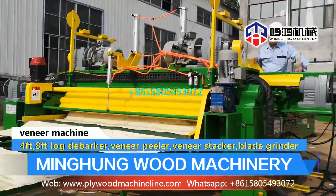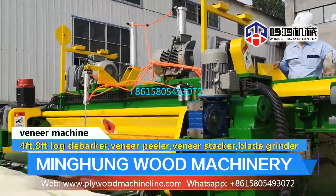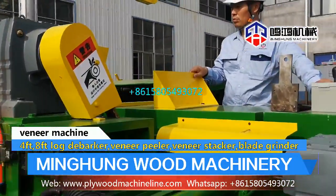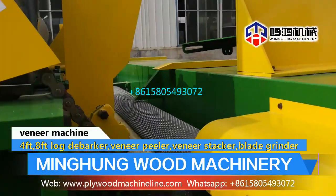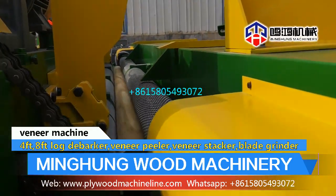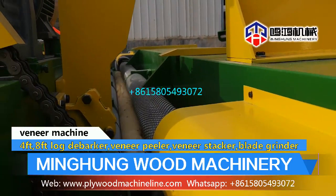Double-driving structure, big motor power, strong and solid bottom plate, accurate feeding screw. All these details make sure our veneer peeling machine is strong enough to peel hardwood and maintain veneer thickness very accurately and balanced.